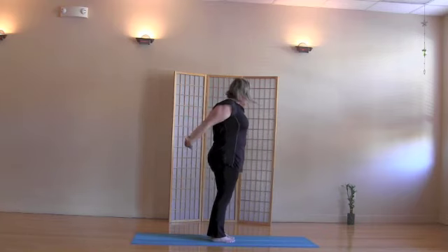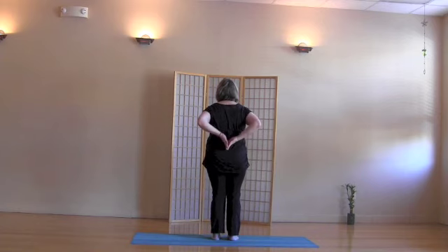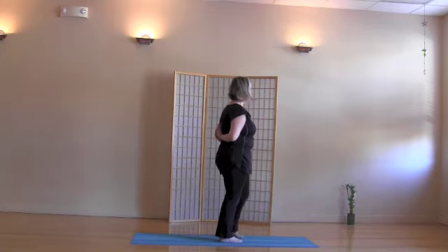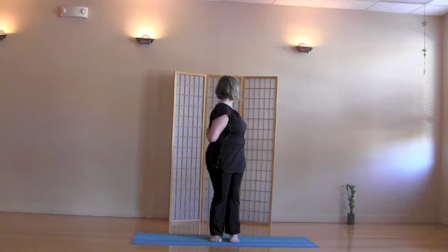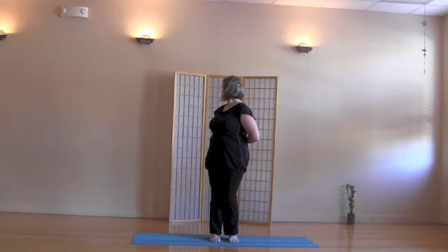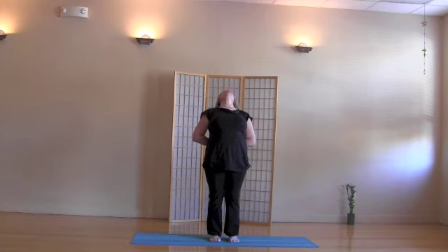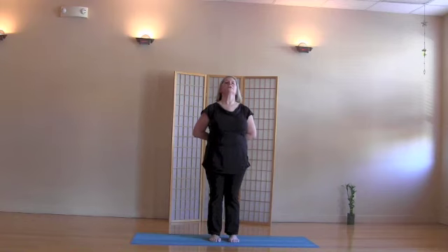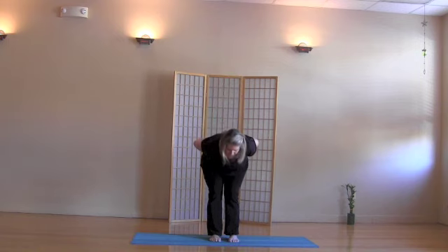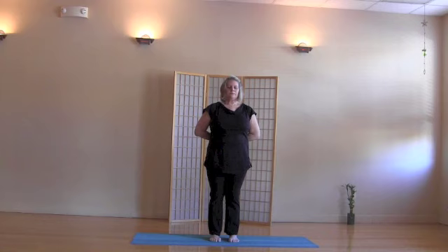Inhale, come up. Exhale, create Namaste hands on your back — either fingers pointed up, or if your wrists bother you, you can point the fingers down. Inhale here. Exhale, twist to the right. Inhale to center. Exhale, twist left. Inhale to center. Exhale, lean back over your hands. Inhale to center. Exhale, gentle forward bend. Inhale, come up. Exhale, release the hands to your sides, returning to Mountain Pose.